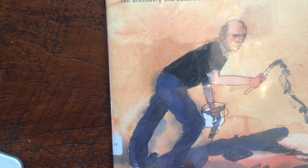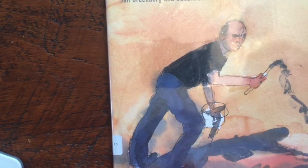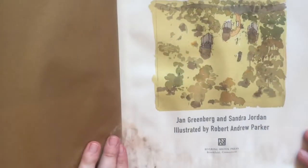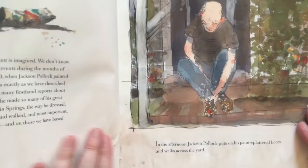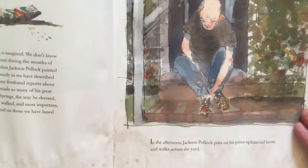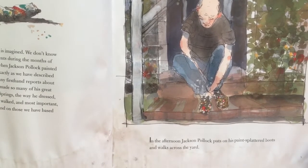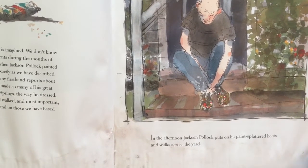This is Action Jackson by Jan Greenberg and Sandra Jordan, illustrated by Robert Andrew Parker. This is an old book from a library that I got for free because it had some water damage, so if you're wondering what those marks are, it's not part of the illustrations — it's actually part of the water damage.